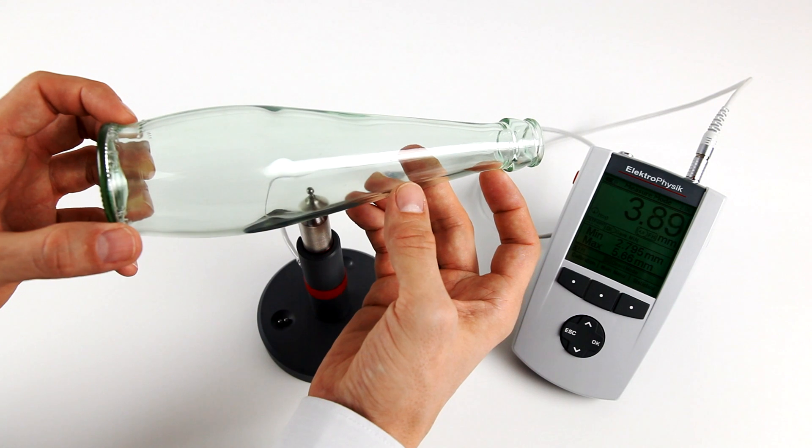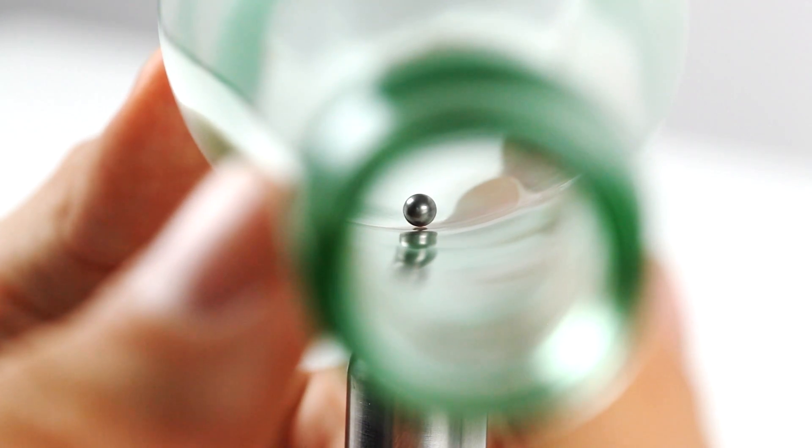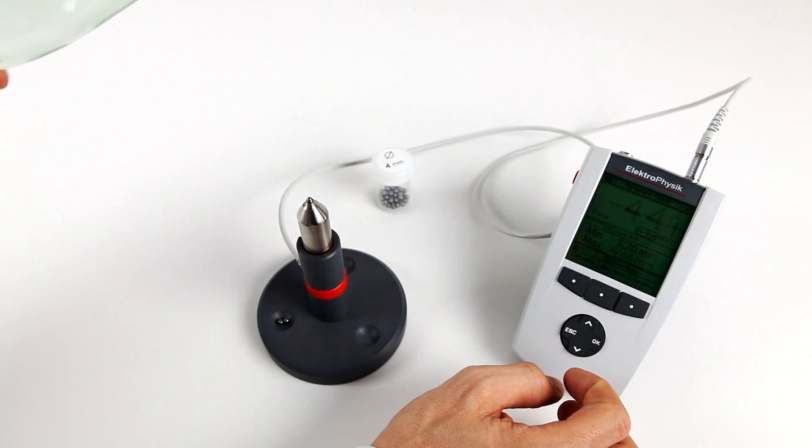Position the measuring object at a right angle to the sensor and move it over the sensor tip. Readings will be transferred to the memory by pressing the OK key.